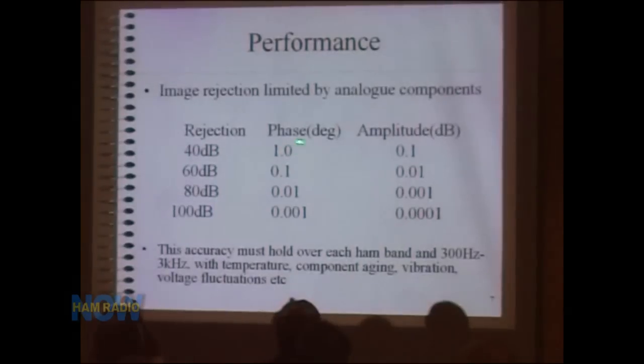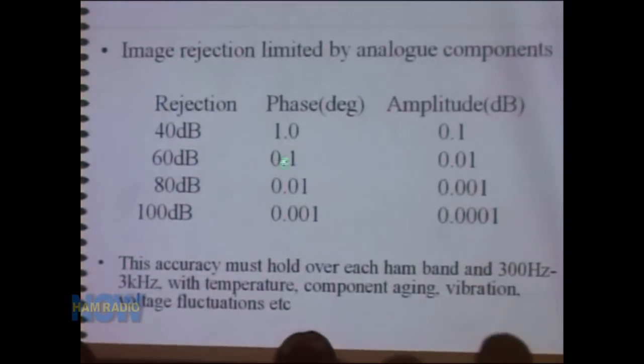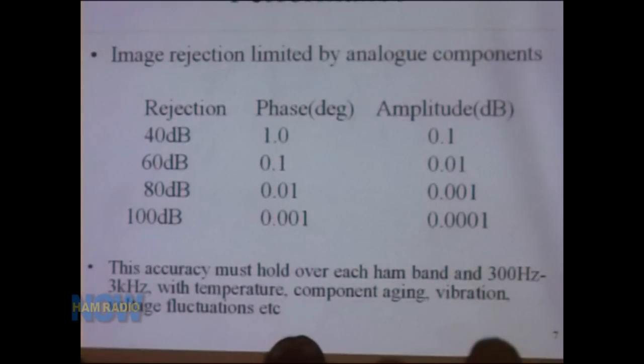Here are the image rejection figures: for 40 dB of image rejection, the 90-degree I/Q phase must be within 1 degree and amplitude within 0.1 dB. For 60 dB, phase within 0.1 degree. A modern analog radio gives well over 100 dB image rejection — requiring phase accuracy within 0.001 degree and amplitude within 0.0001 dB. This is a very tall order, and it's why phasing receivers fell out of vogue when crystal filters arrived. Not only must these tolerances be met, they must be maintained over temperature, component aging, vibration, and voltage fluctuations.